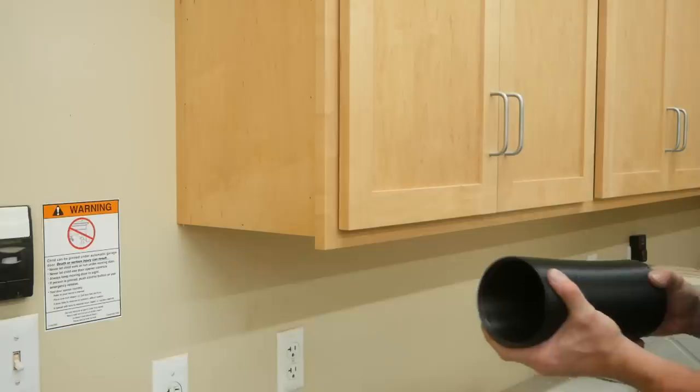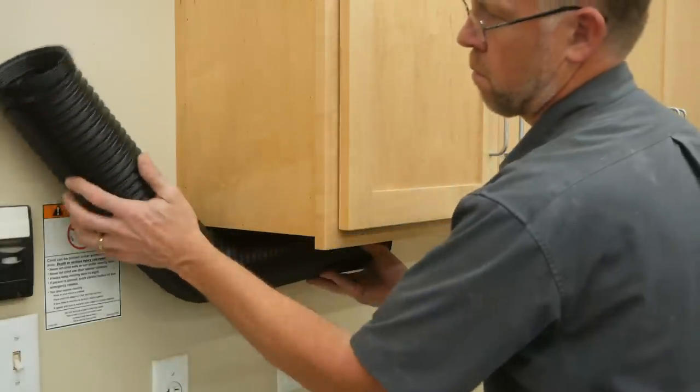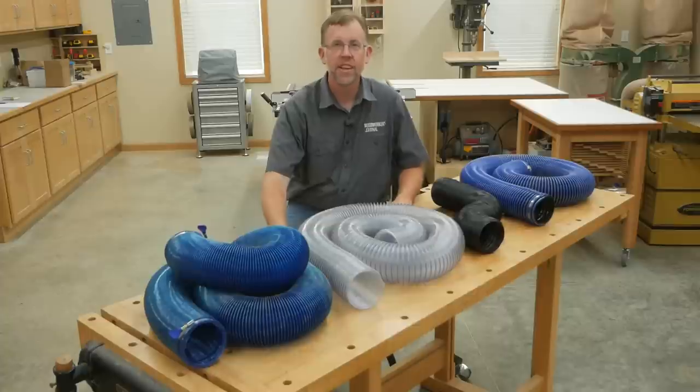And finally, here's a handy DustRite solution if you have to work around corners and obstructions in your shop, like lally columns and posts, or even furnace ducting. This DustRite FlexForm hose expands from 12 to 36 inches, and it conforms to corners while holding its shape.